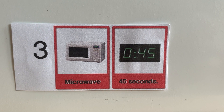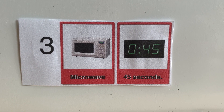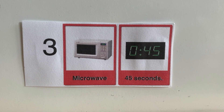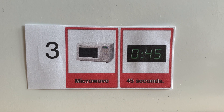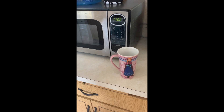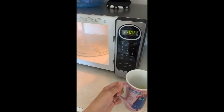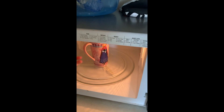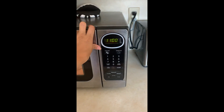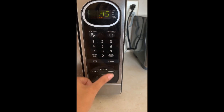The next step is to microwave it for 45 seconds. Let's take our mug over to the microwave. We're going to open it, put in our mug, close it, put in 45 — that's 4, 5 — and start. There it goes.